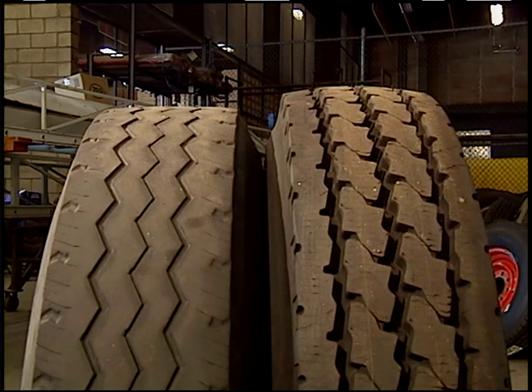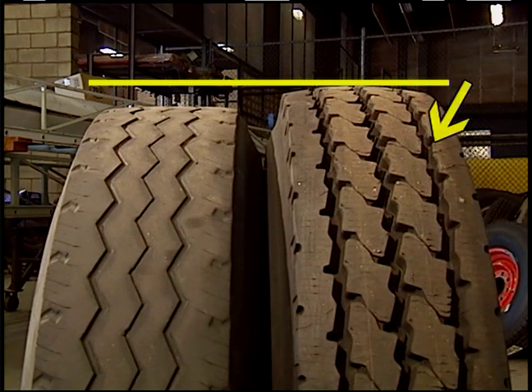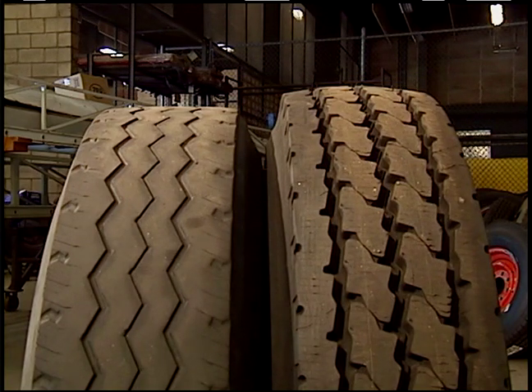These two tires are the same size — one is worn down to within its limits, the other is new. When replacing a tire on a dual wheel application, tire height is critical. The two tires must be as close to the same height as possible. If load equalization is not met, the taller tire will be bearing more than its weight designed capacity. This could have catastrophic results.